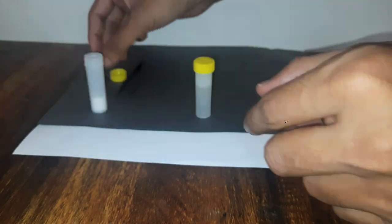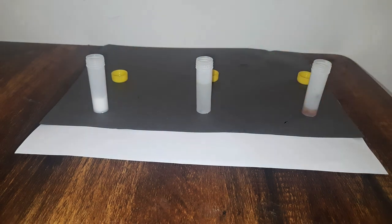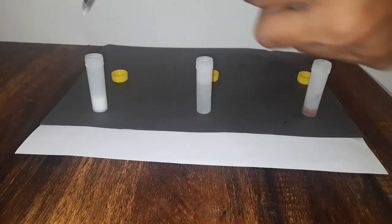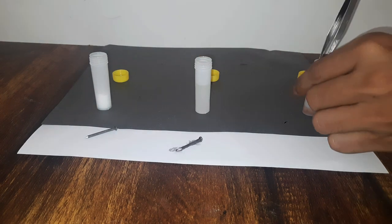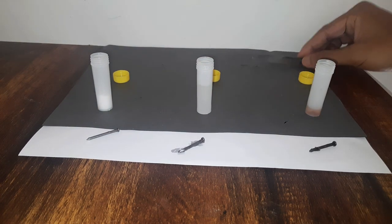Here we are after five days. I'll take out the iron nails. Here is the one from the baking soda — here is the one from the boiled water with a layer of oil on top — and here is the one from normal room temperature water. This first one kept in baking soda looks okay, it's still shiny, we don't see any coating on top. From any angle it looks like any other iron nail. So we can say no rusting really happened here.